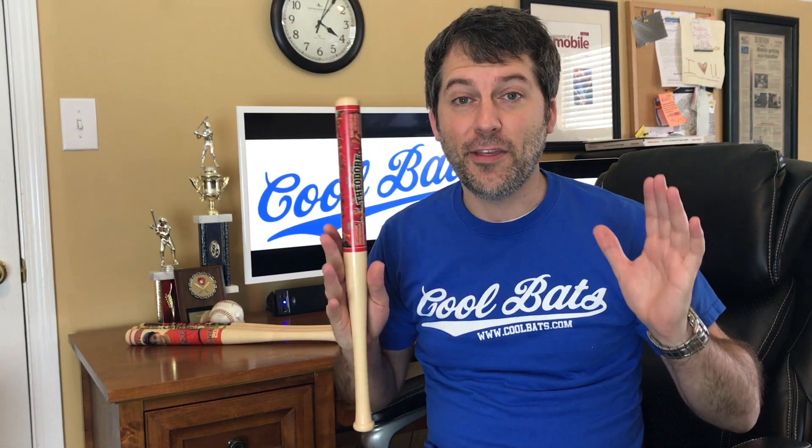Hey guys, my name is Jeff with CoolBats.com and I want to share with you the coolest baseball trophy you've ever seen. You know when I played ball many years ago, I got the normal baseball trophy that most people get and one time I even got a team ball, but it's nothing compared to what we're able to do today.